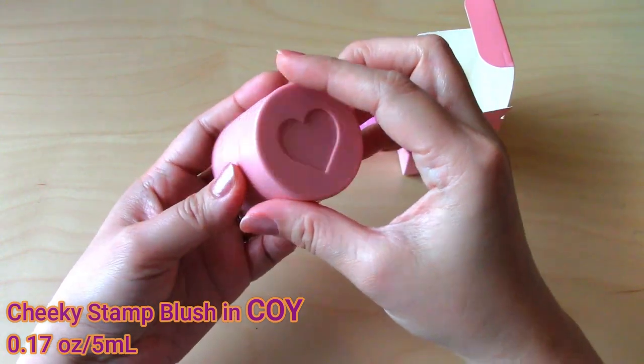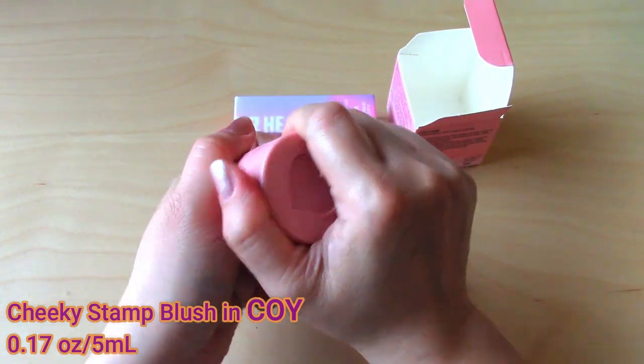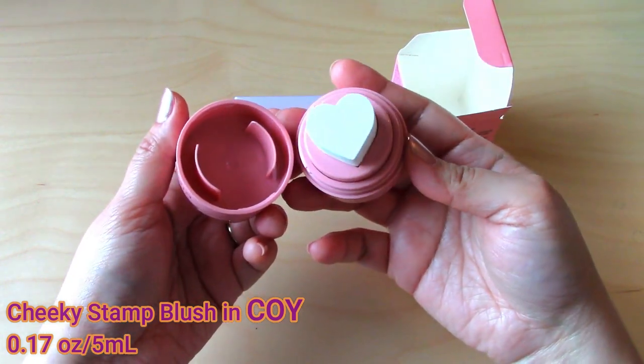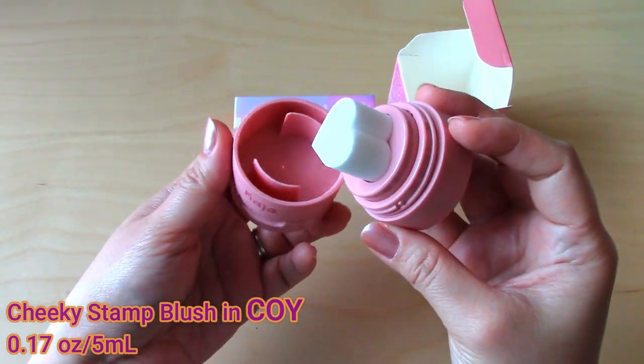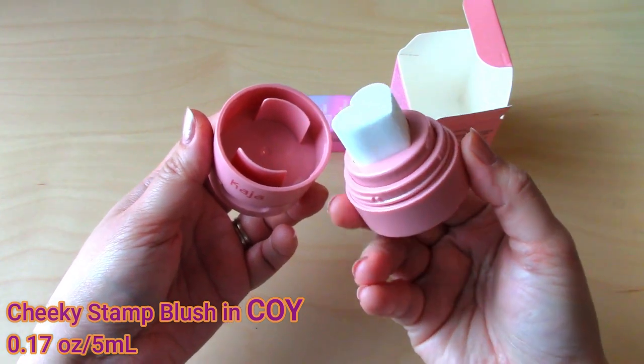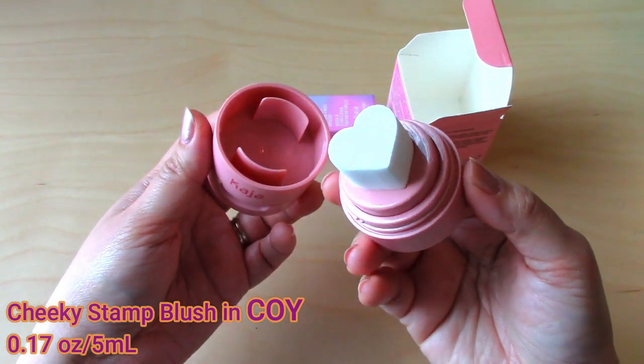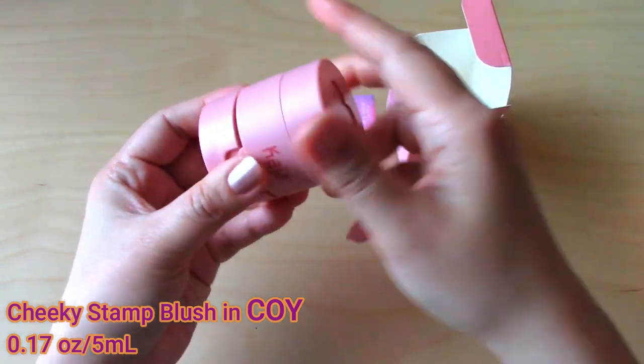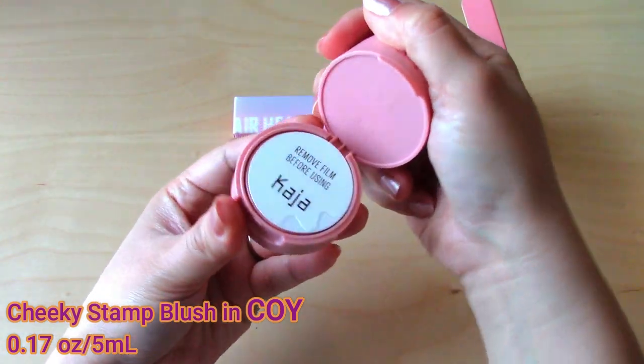To use this product, first you have to twist the top lid to see the heart-shaped applicator sponge. Then you have to flip open the bottom lid.